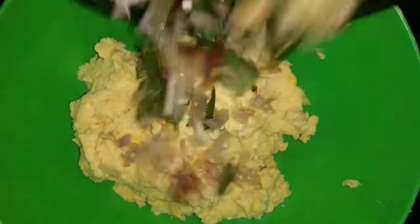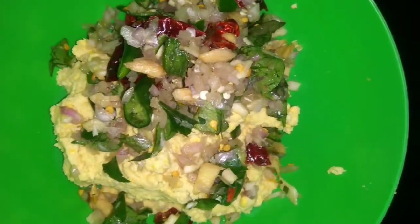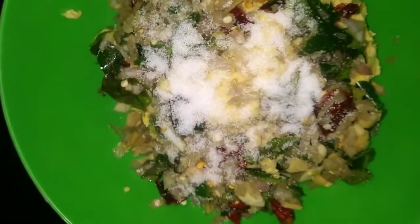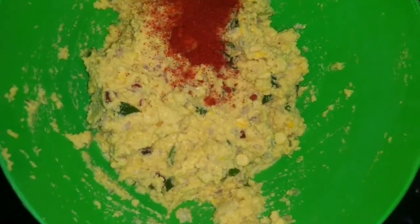Now we're going to put this in the pot. Let's add some more paper and add some more water. Now I'm going to put the top of this in the pot — let's put a small piece of cashmere on the top.